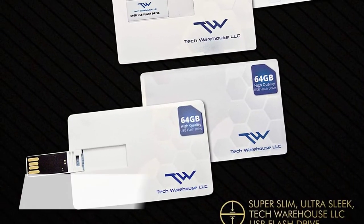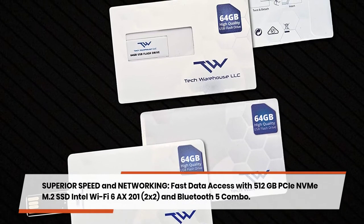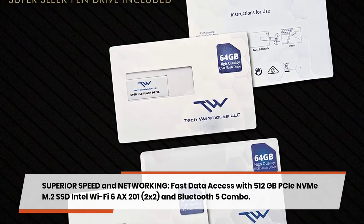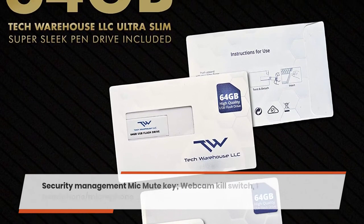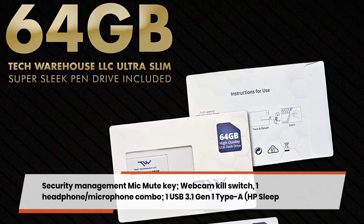Experience superior speed with fast data access via a 512 GB PCIe NVMe M.2 SSD. Networking is handled by Intel Wi-Fi 6 AX201 2x2 and Bluetooth 5 combo. Security and management features include a mic mute key, webcam kill switch, and a headphone/microphone combo jack.